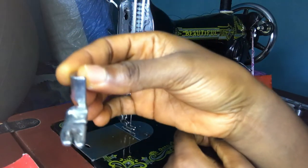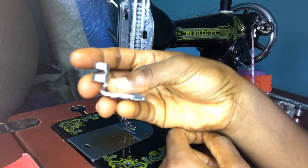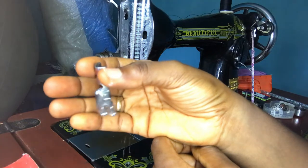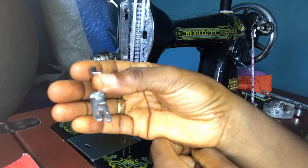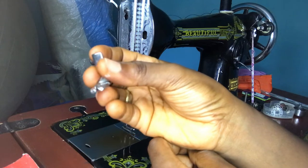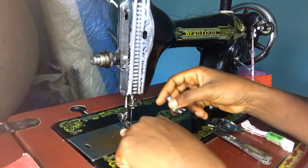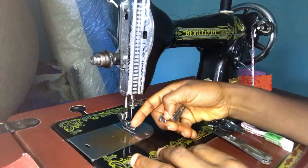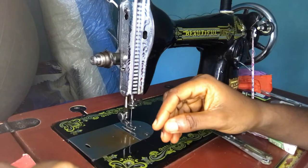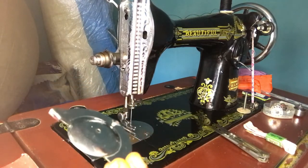Next up is this foot — this is the rolled hem foot. It comes with the sewing machine. I see so many people asking on social media what this thing is used for. This is a rolled hem foot and it's used to roll in the hem of clothing, especially light clothing like chiffon. It gives a nice and neat finishing. You attach it to your sewing machine by removing the walking foot that's already there and fixing this one instead.